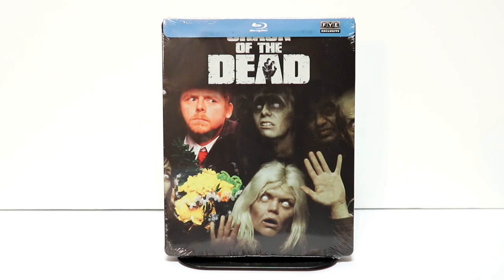Hey, Tony here. Today I'm going to do an unboxing of the FYE Exclusive Steelbook for Shaun of the Dead, so stay tuned.